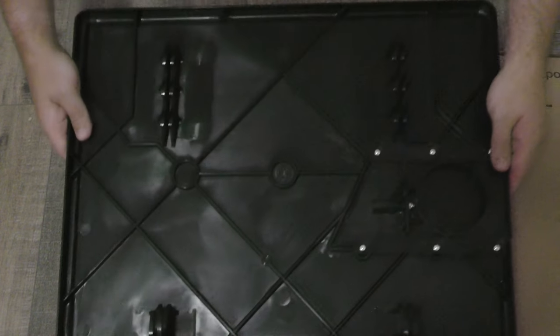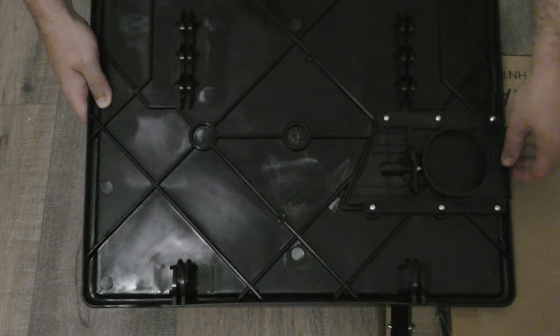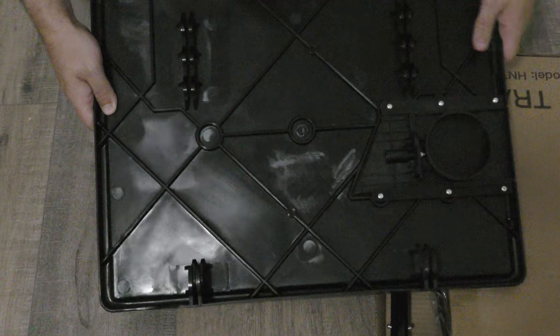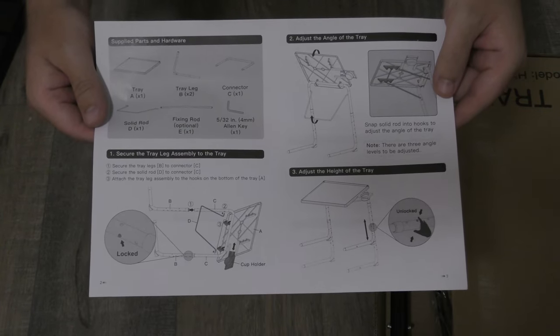It has a sliding cup holder over here, which is a nice feature. There's a look at the bottom of the tray table — looks like everything just snaps in here. There's the cup holder sliding out. And there are the instructions for setting it up, both sides.